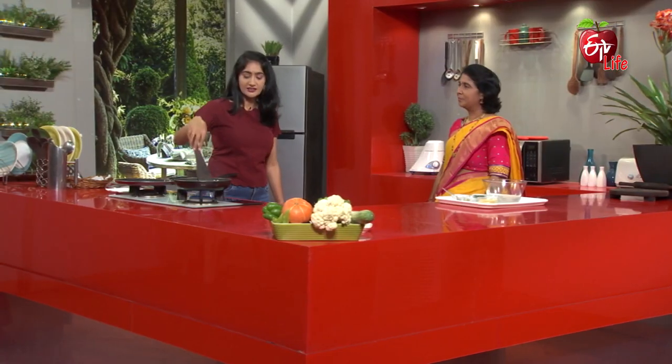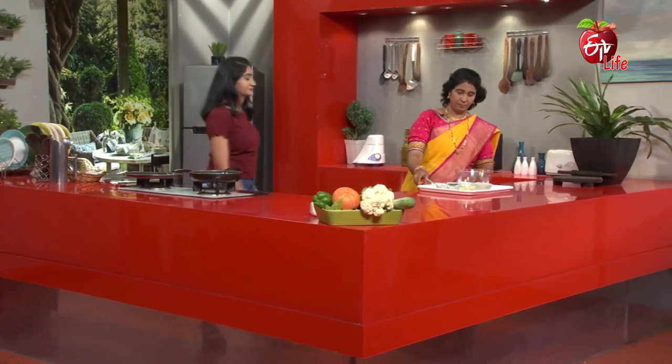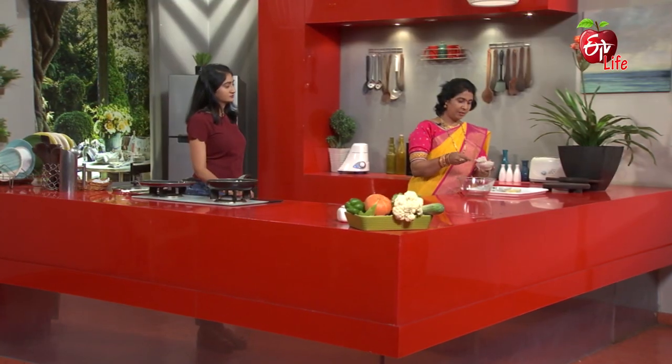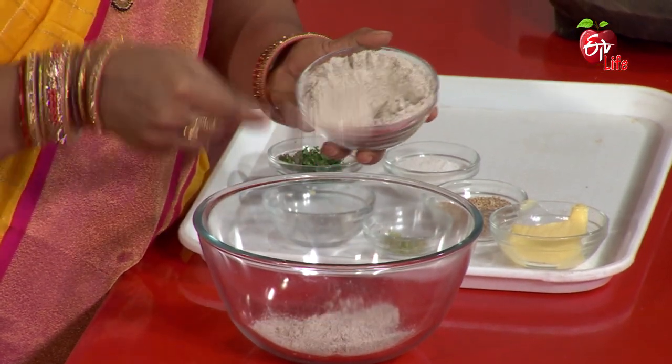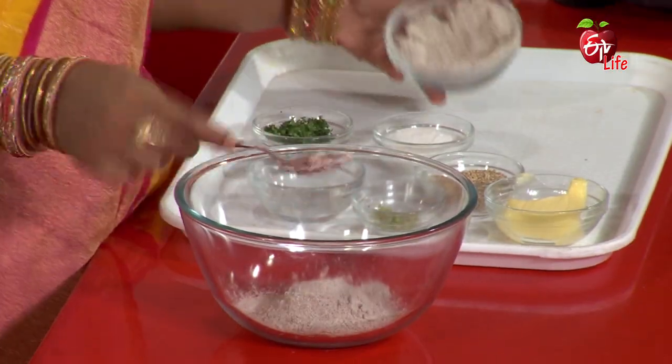Let's get started. We're going to mix it. We want to mix it in the next bit. Add salt.